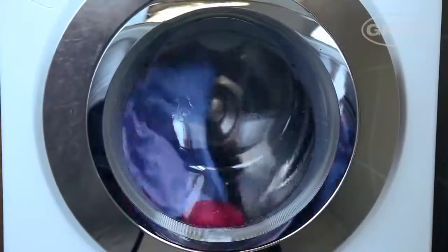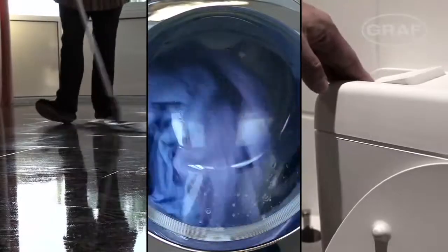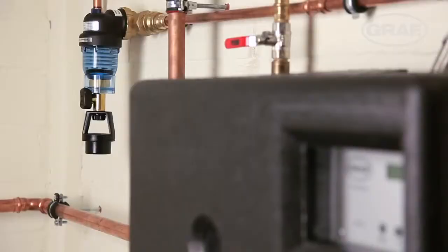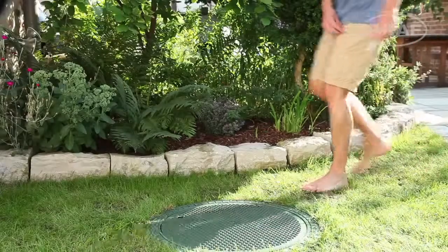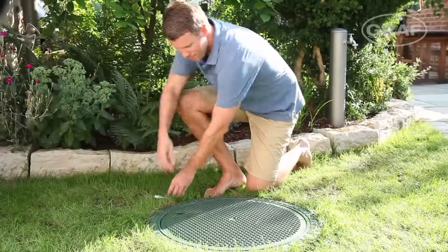A rainwater harvesting system will cut your home's demand for drinking water by up to 50%, and therefore also protect the environment. But how much time do you have to factor in for operating and maintaining such a system? Graf rainwater harvesting systems are designed so that only very few of the components need checking.